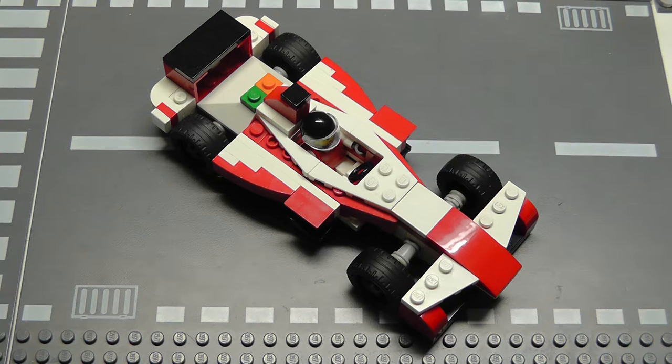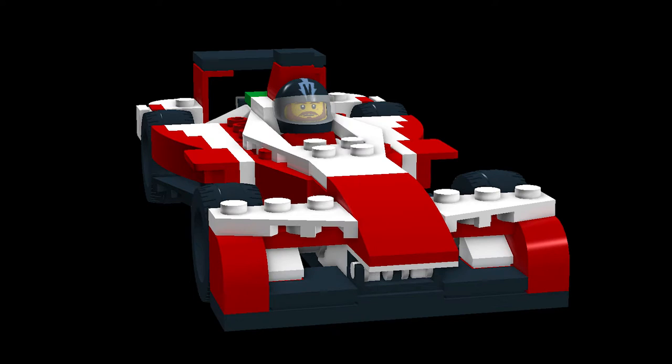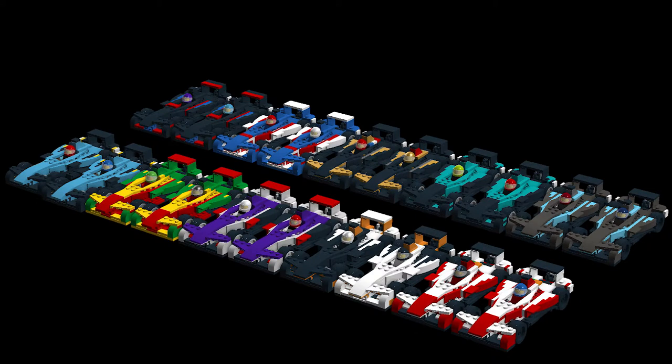Here's the finished thing. All in all it totals in at about 137 pieces, and I think you can agree it's a faithful recreation of that Mahindra. On LEGO Digital Designer I've made not just the Mahindras but the entire Formula E grid for Season 3.